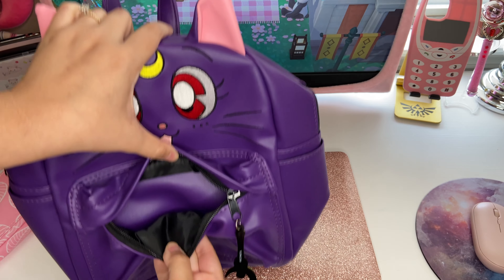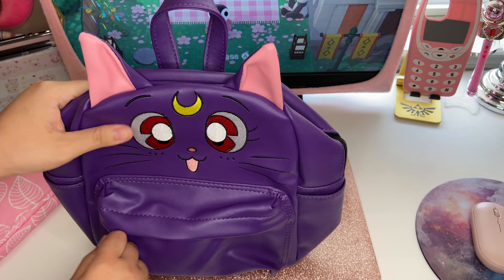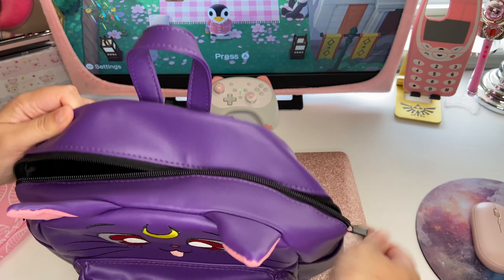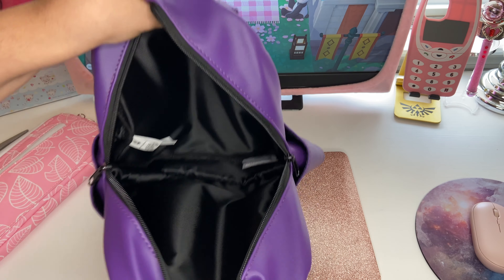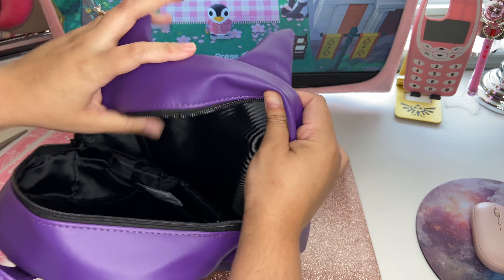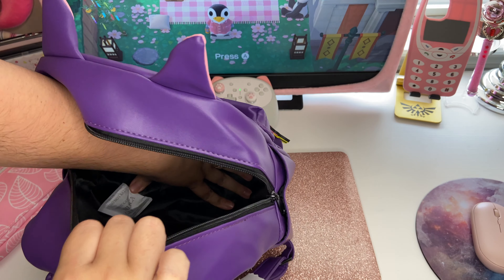And this is just what it looks like on the inside — this is what the main compartment looks like. There are no pockets on the inside, which isn't really a big deal for me, but just in case you might be wondering.